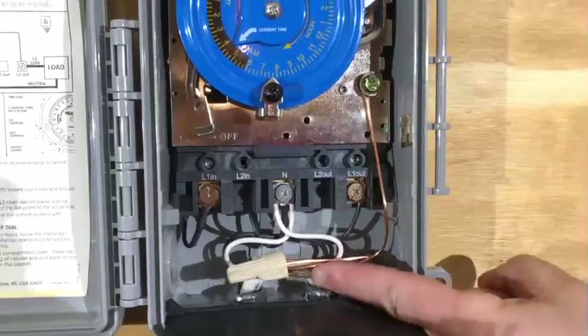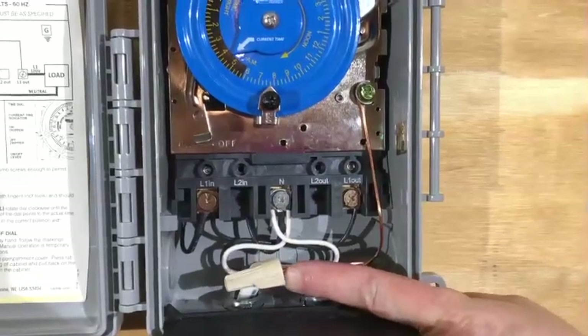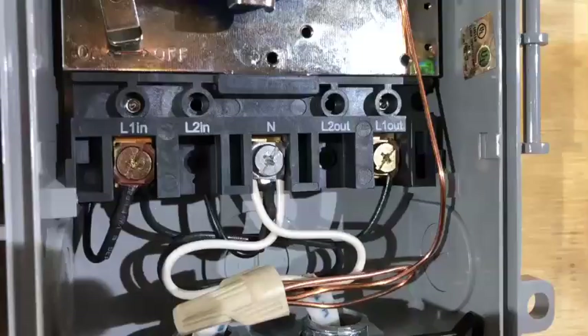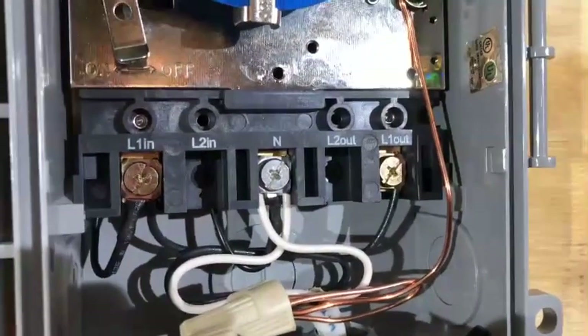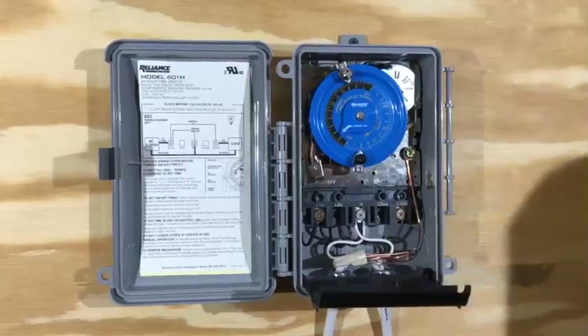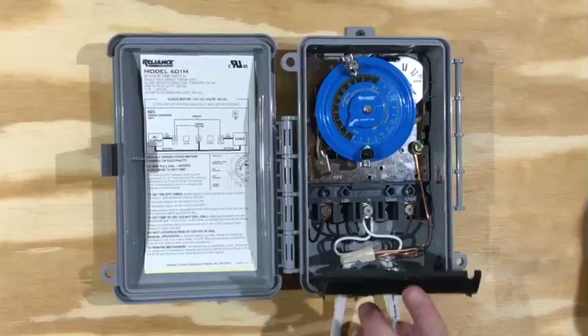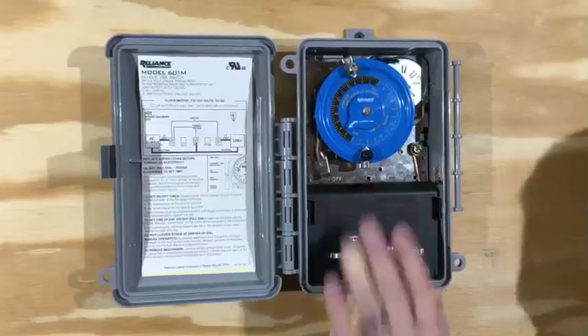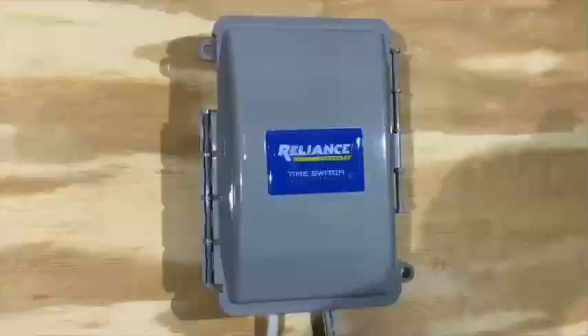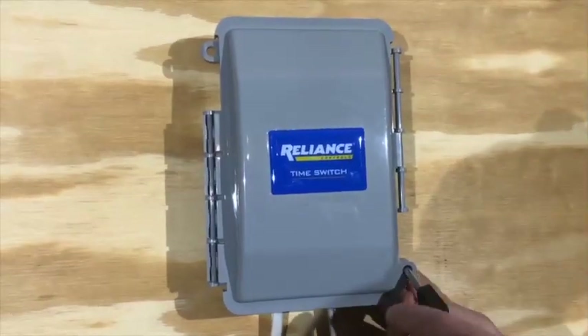The ground goes to the same wire nut as the ground from your supply side. The two ground wires get connected under a wire nut with a pigtail leading up to the ground terminal screw. The terminals are clearly marked, which makes wiring much easier. Now that we've made all of our terminations, we can close the safety door until it snaps and close the outside door until it snaps, and lock if needed.